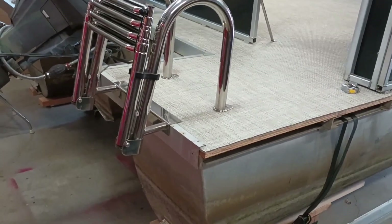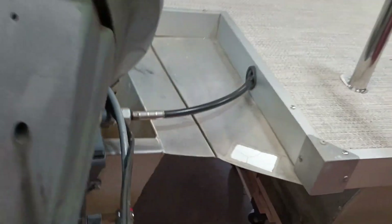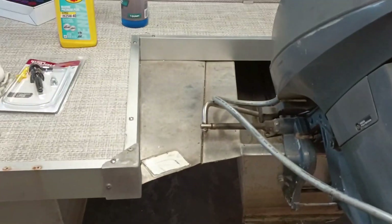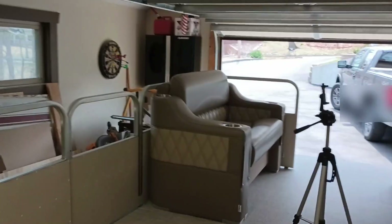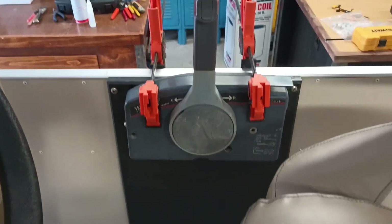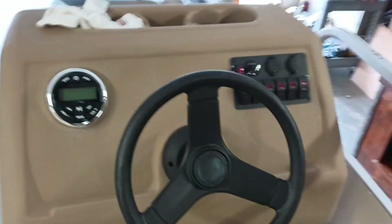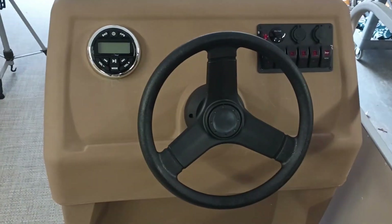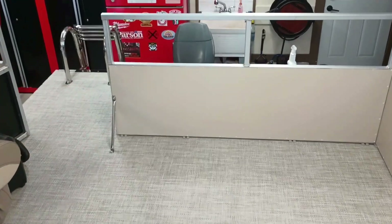So I bolted the ladder on here and reinstalled the trim in the back. You can see I've got a piece of furniture set up in the front — it looks nice. I'm not using this old remote, but it's mocked up there because the new one should be exactly like that one. You can kind of see the dash put together here. Pretty nice. See the new helm chair. View out the back to the ladder.